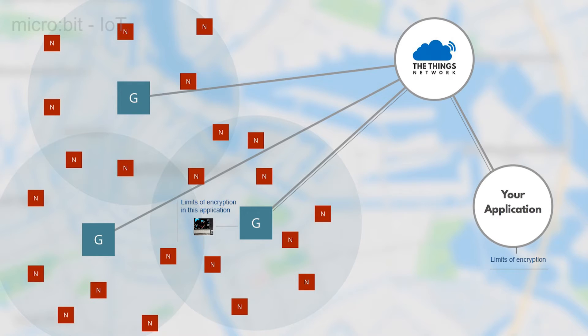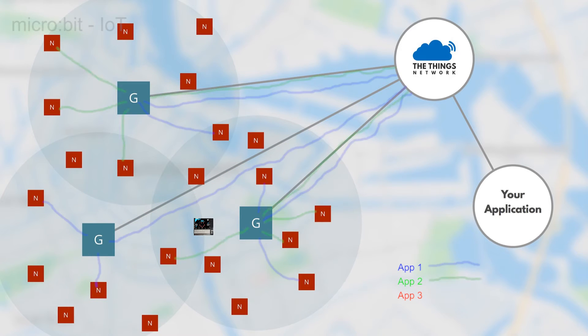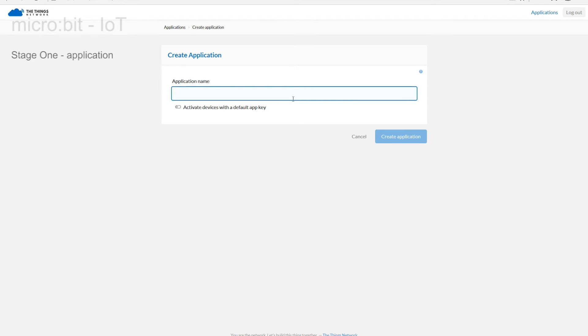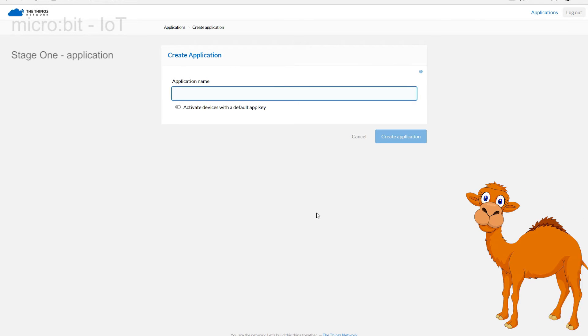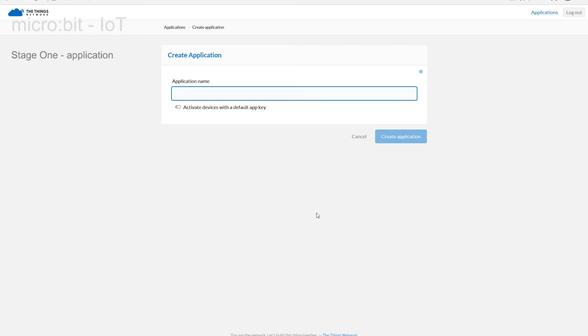Every user inside the Things Network can establish their own secure links using applications. Once the application is set up, devices are then added and qualified to use the application — it's a two-stage process. Click on Applications to create your individual application. Enter any name you wish, but it's good to avoid spaces and full stops. Use camel case or underscore in your name to avoid a lot of silly gotchas later on.